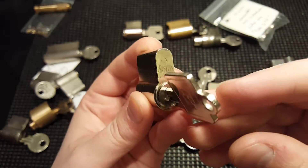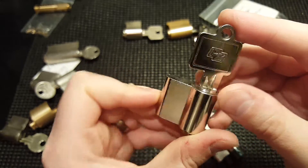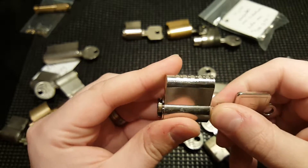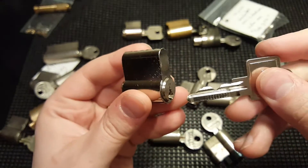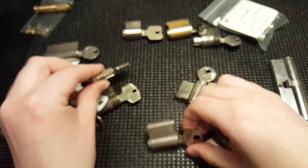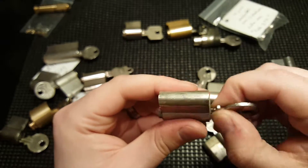This one is a BKS and the key is labeled PZ, then on the other side BKS. This works very nicely — it's a five-pin lock, very challenging bitting.